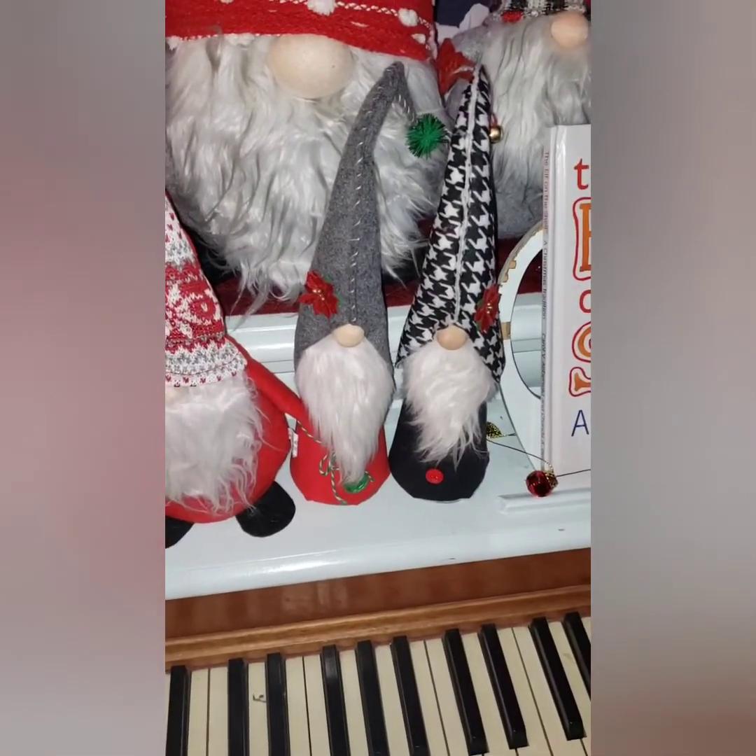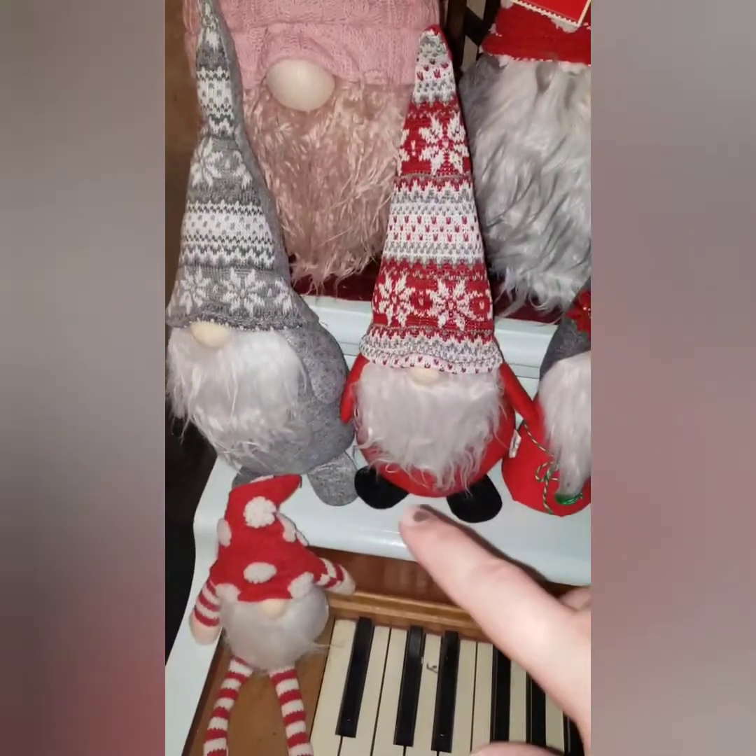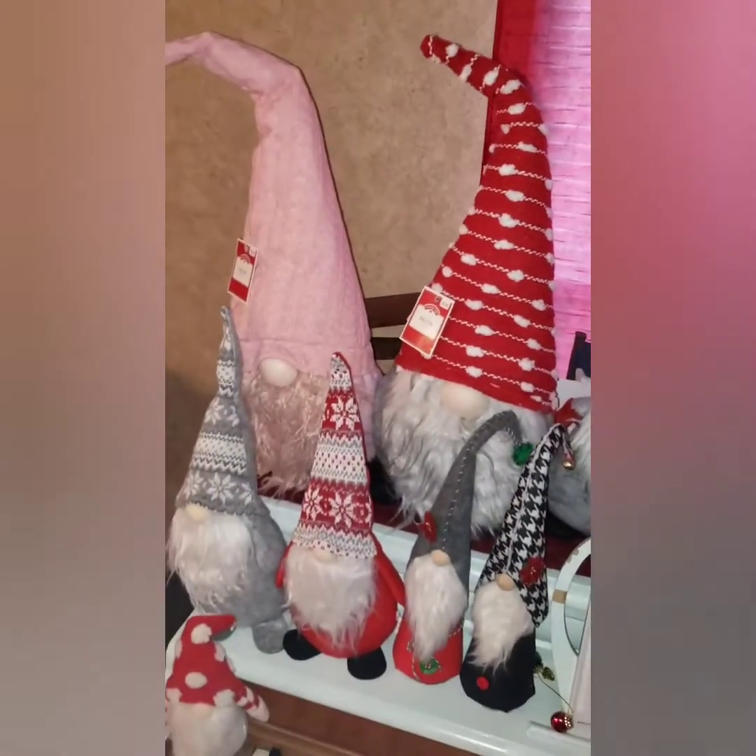I made these cone gnomes — someone on YouTube has a tutorial for those. And these are some more of the Dollar Tree ones I got.